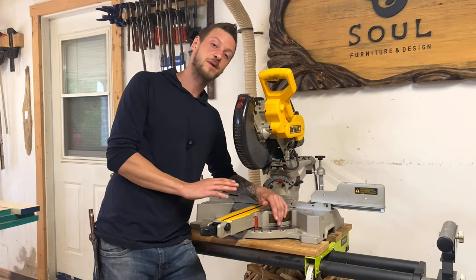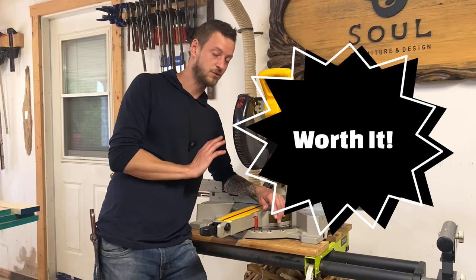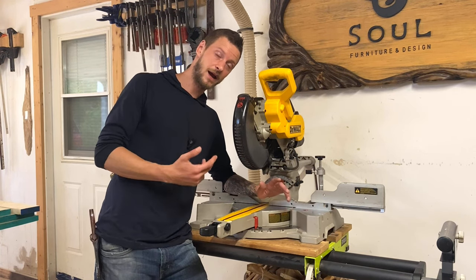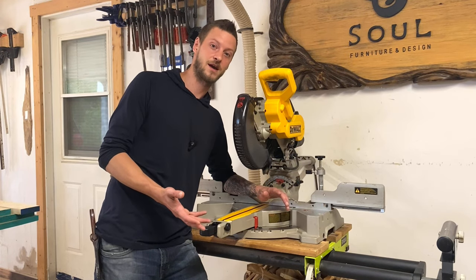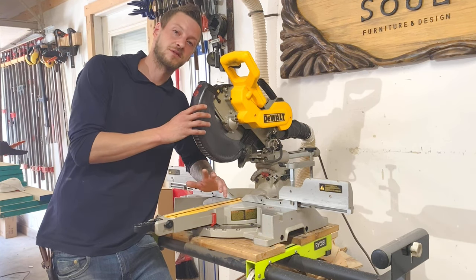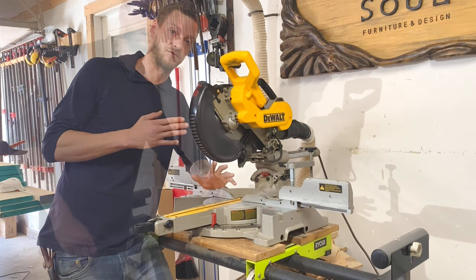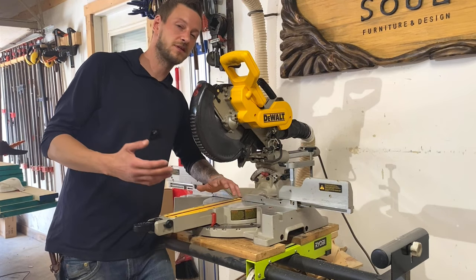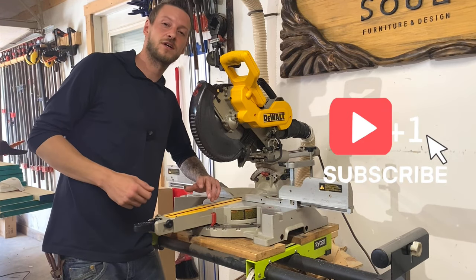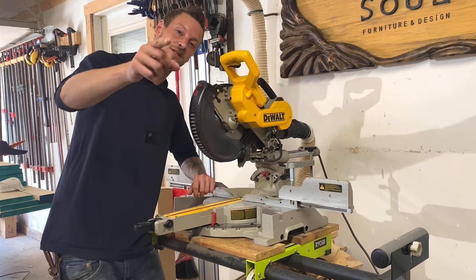My actual opinion on this saw: it's worth the money. If you're looking for a sliding miter saw, this saw will do everything you need it to do and more. It has all the bells and whistles that actually come in handy and none that aren't useful. I've used a lot of different miter saws out there and this one is definitely my favorite. If you're into woodworking and enjoyed this video, check out our other videos, subscribe, hit the notification bell, like, comment, and if you have any questions please leave them in the comments below.